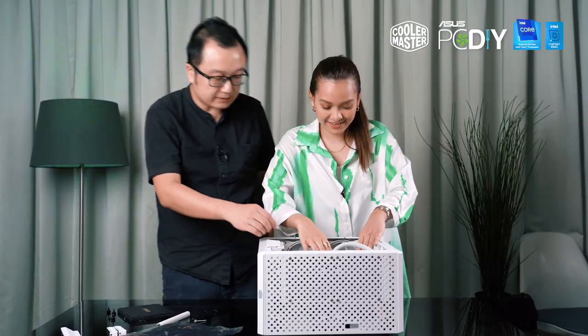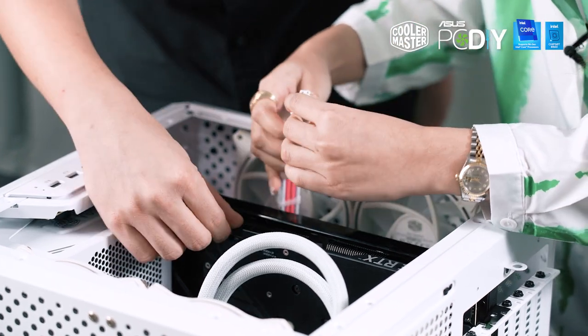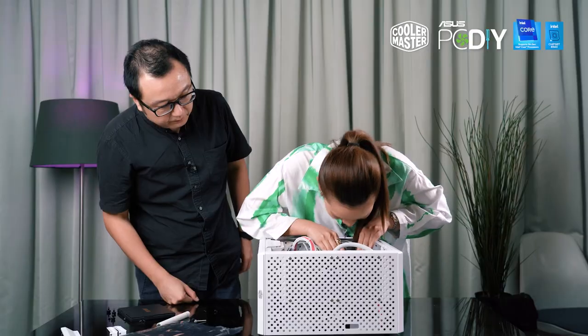Alright, last but not least you need to install the power cable. Just follow — here, yep. Once you hear the click, that's it. So now let's power it on! Ready.